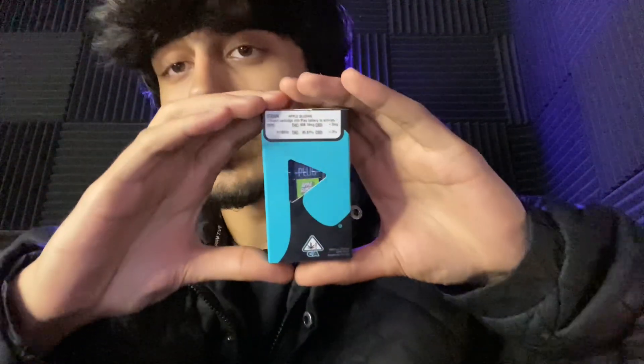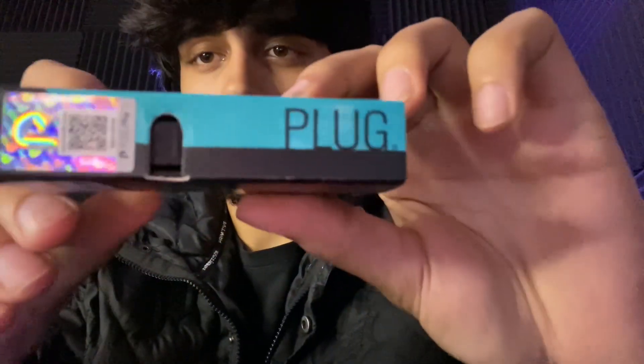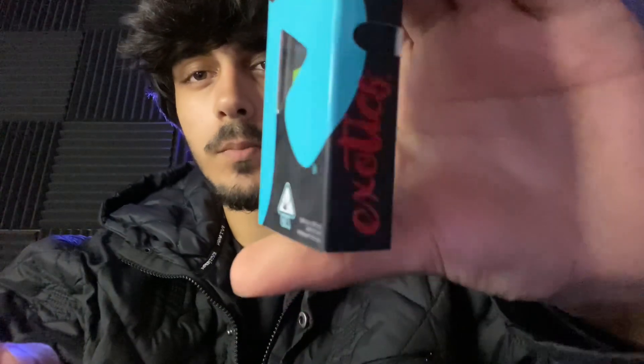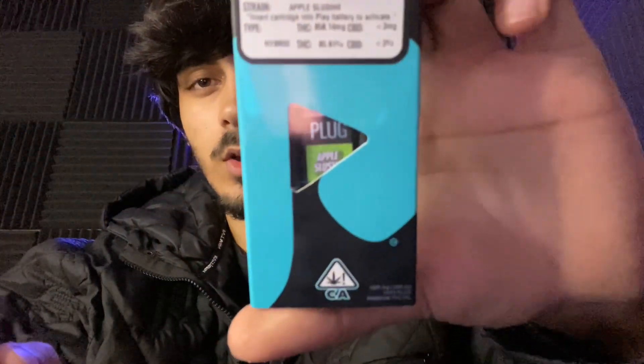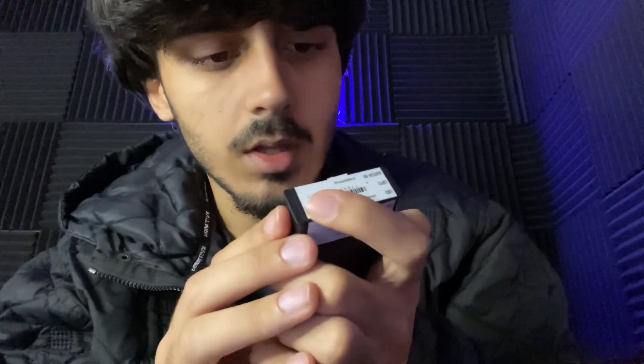Yo what up guys, welcome back to another banger video. Got a dope review — we got another Plug Play review y'all. Check it out, brand new Plug Play pod right here. I smacked it a couple times, I had it for a few days but we are reviewing it before I finish it.